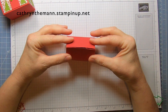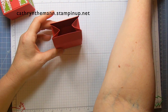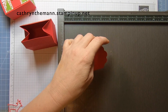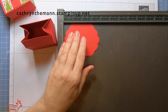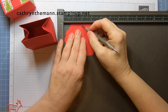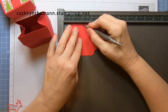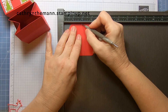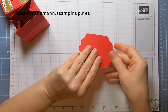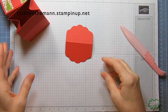I'm going to take this label and get my Simply Scored again. I'm going to score the label — it's not exactly 4 inches long, so I'm going to score it at 1 and seven eighths. One side is going to be a little bit longer than the other, but that's alright. Put the shorter one in the back. There you have your label.